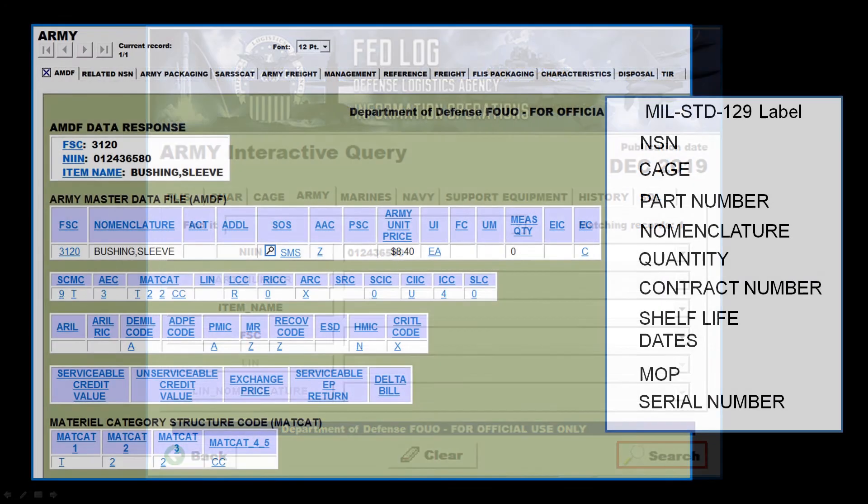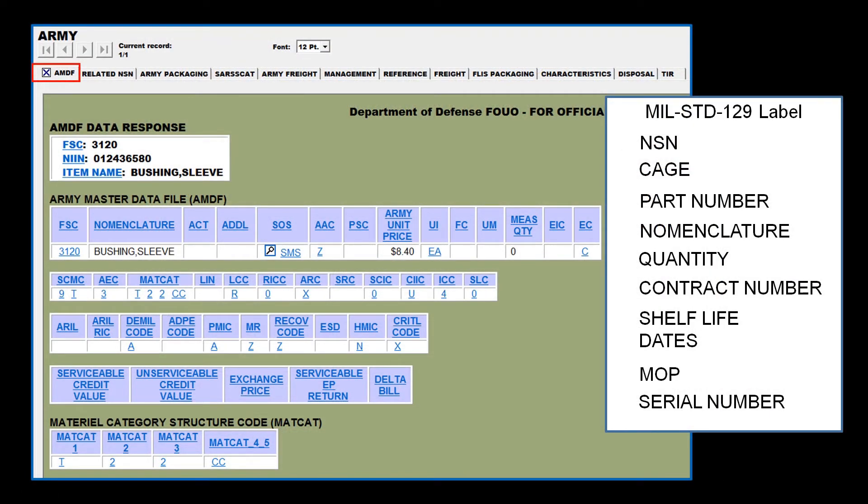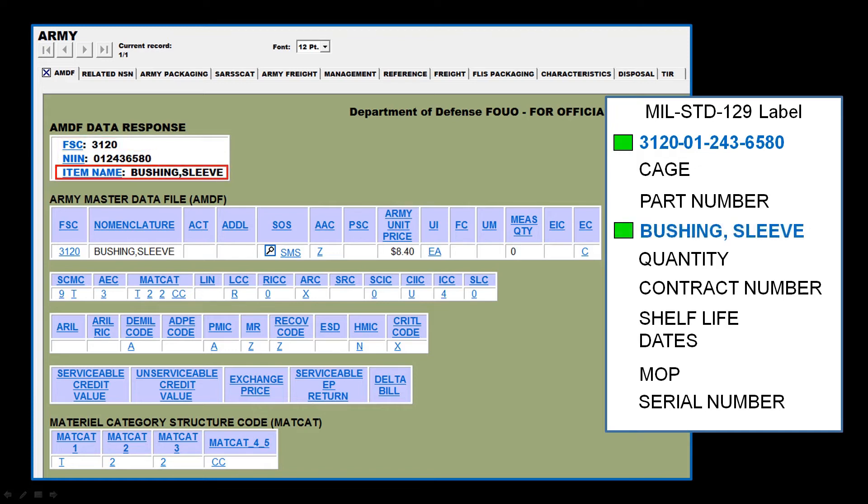Clicking Search will take you to the Army Master Data File, or AMDF, tab. From this screen, we get the following information. The NSN is a combination of the FSC code and NIN, giving us 3120-01-243-6580. The item name will provide us with the required nomenclature. Since in this scenario we are working with a bare item, it is also a good idea to compare the item to its stated description to ensure the NIN on the tag was really for this item. The last piece of information we will pull off this tab is the unit pack quantity, which in this case is one each.